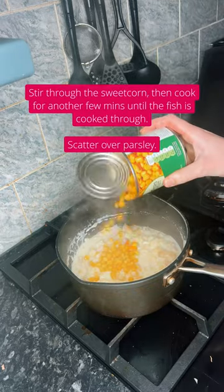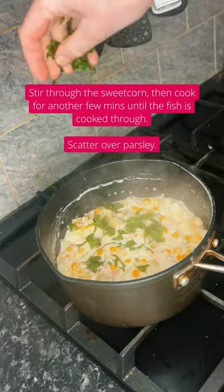Once cooked, you should be able to break this down into chunks. Add your sweetcorn, stir through, and scatter over some parsley.